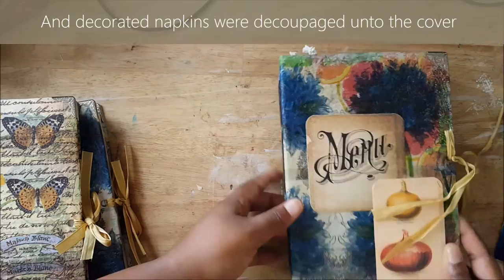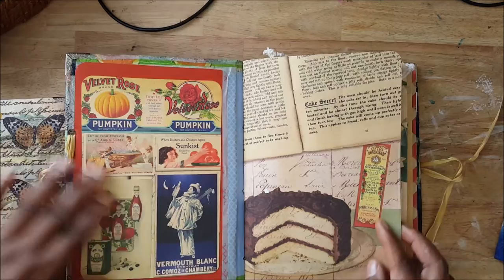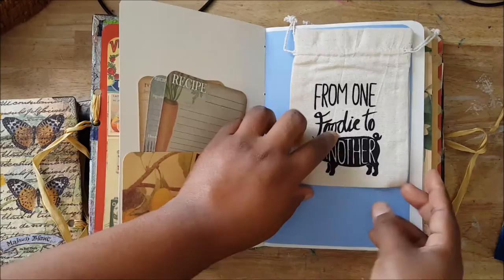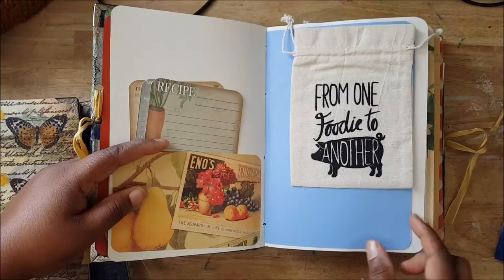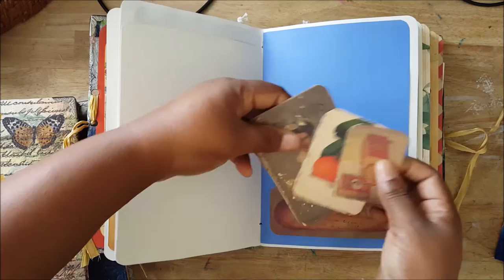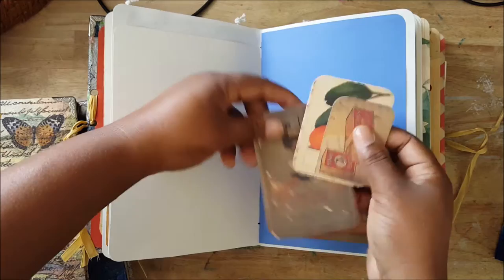I had a lot of fun making this. It used the Tim Holtz paper and I love the vintage look. There are some pockets here in the beginning with recipe cards — I got this at Michael's. It was just a full page of different cut-outs.